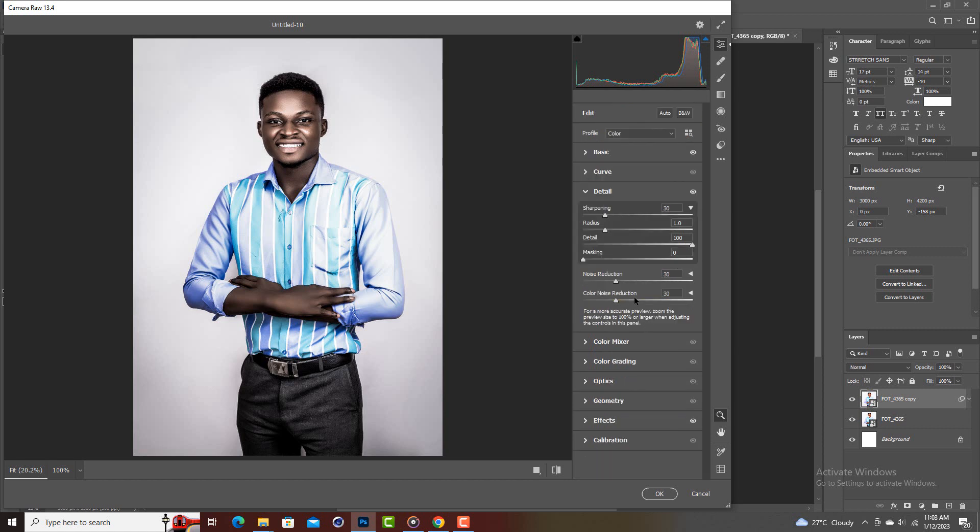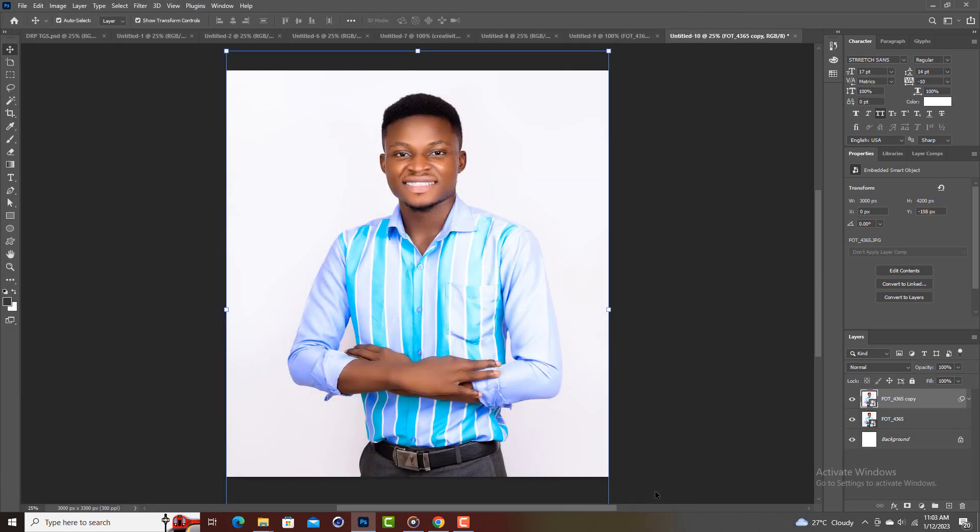The only thing you may want to adjust here is the noise — reduce the noise reduction and the color noise reduction, then hit OK. It's going to load the effect.